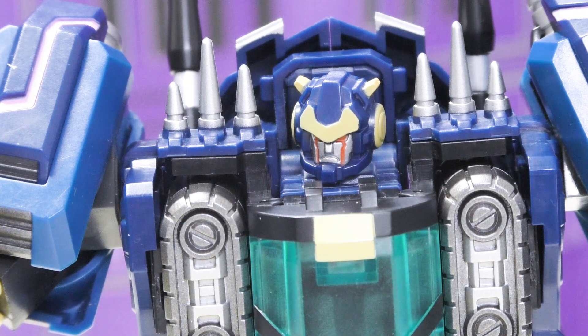Mr. Toast, do you have anything to add? This is only the second Iron Factory I've looked at and he's really impressive. This character was never a major one to me but he looks accurate from memory.